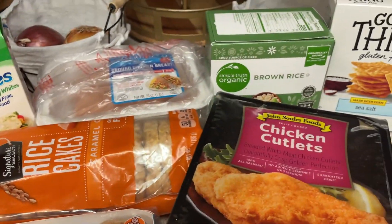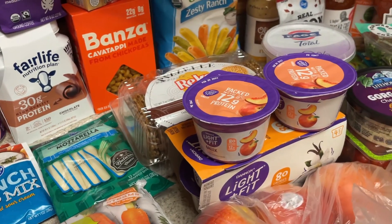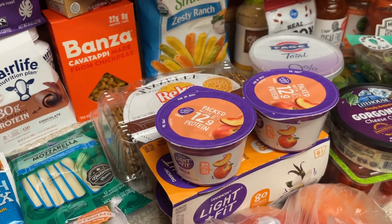And that is everything. I will have several recipes linked down below in the description box, so check that out and stay tuned for the next video, which will be meal prep. Bye guys.